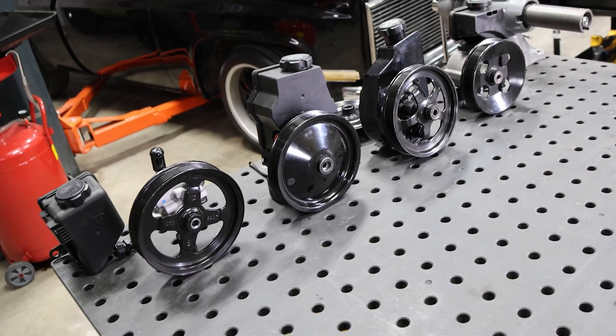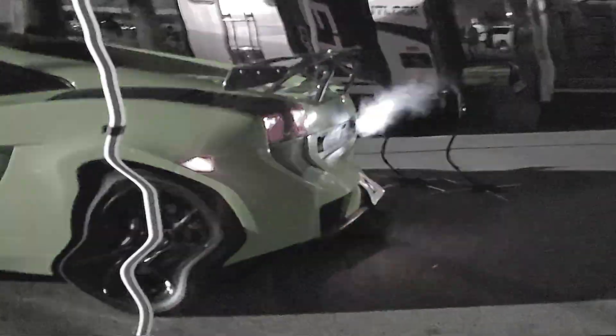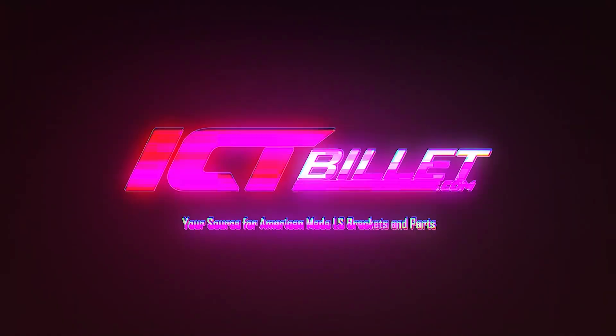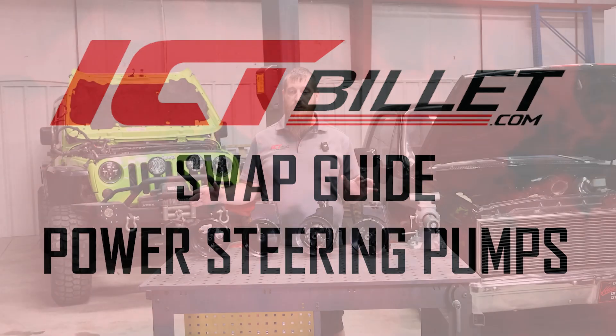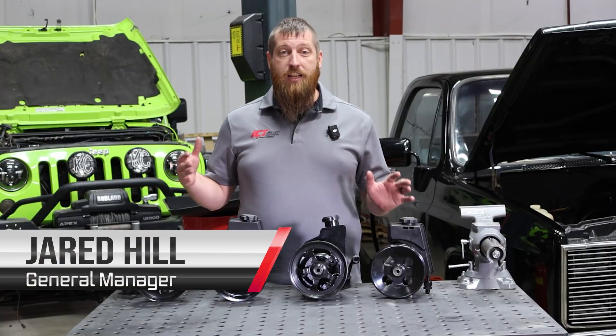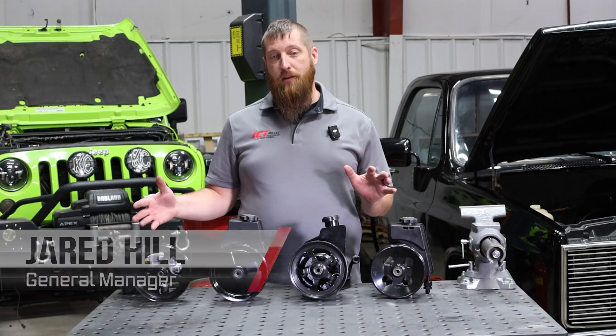What good is the LS swap if you can't even steer it? Today we're going to be talking about some LS power steering pumps. Power steering pumps are an essential part of most LS builds — they allow you to turn your car without tearing up your forearms. Let's look at a couple of common LS power steering pumps.